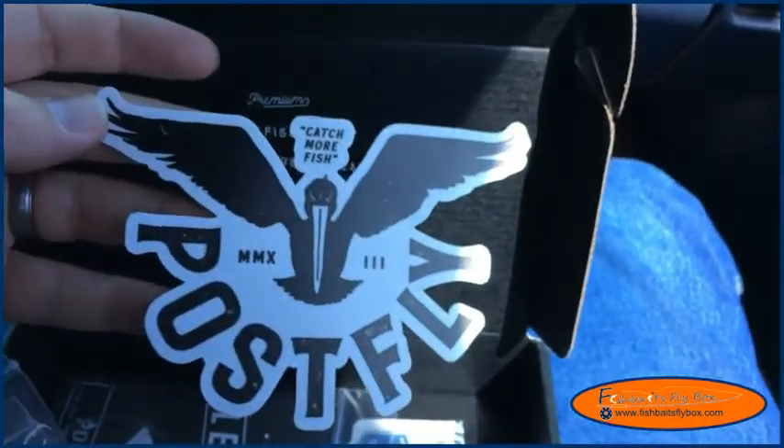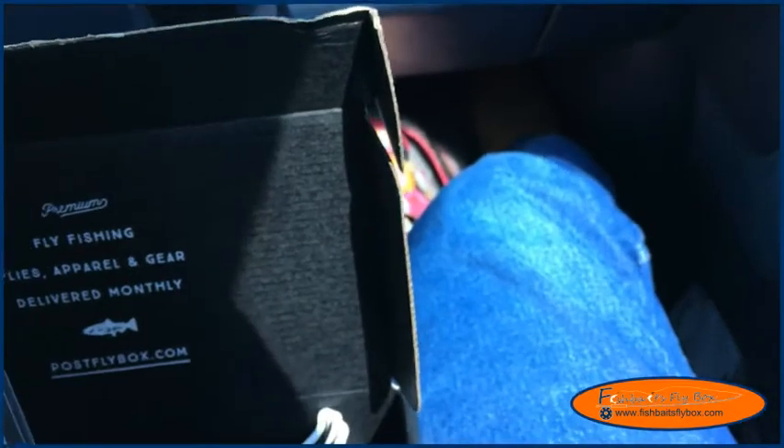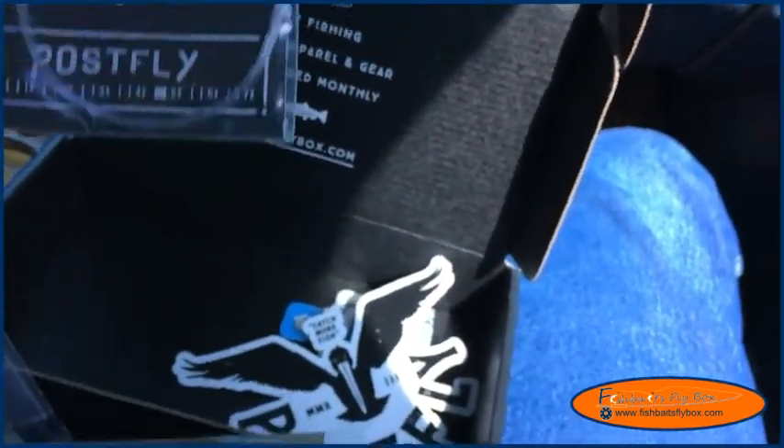Let's get to the other stuff first. Got a cool new Post Fly sticker — 'catch more fish.' And another leader — this looks like it's a 5X.